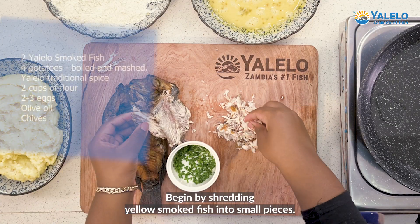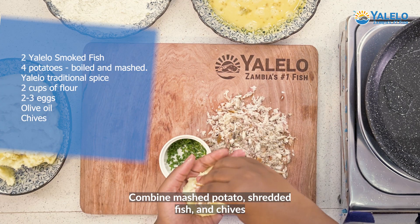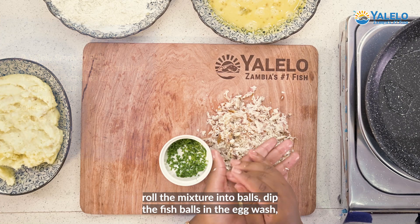Begin by shredding Yalelo's smoked fish into small pieces. Combine mashed potato, shredded fish, and chive. Roll the mixture into balls.